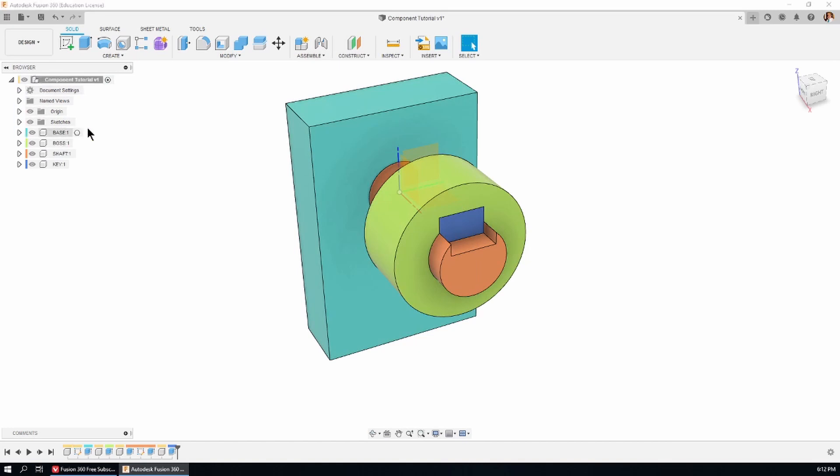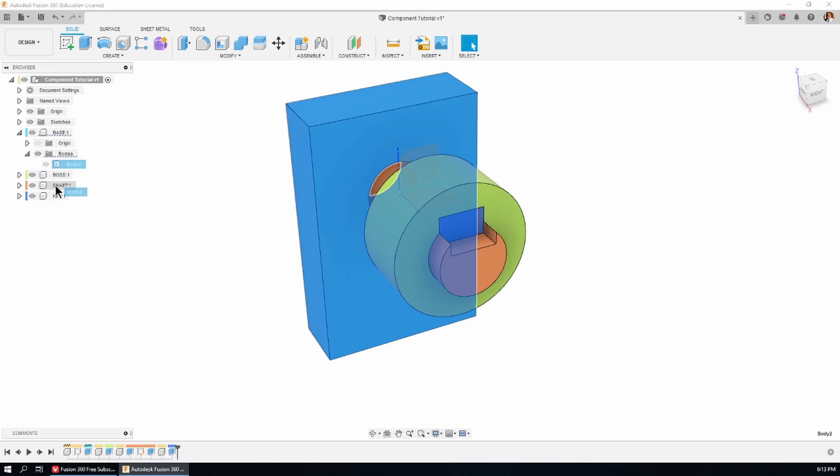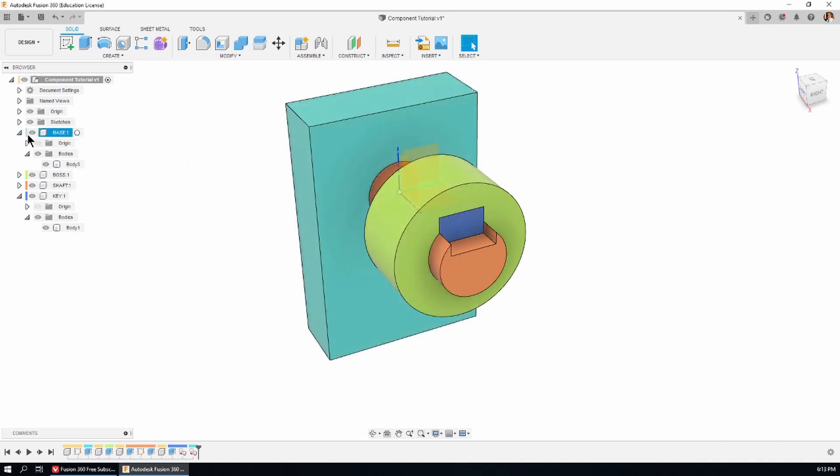I can also open up the base, open the bodies folder, and drag the body of the base into another component — like the key — so that component now has two bodies, and the base takes on the color of the key. Let's put it back where it was and it returns to the original base color. If you learned something, hit the like button for me, and watch out for more tutorials in this playlist over the next few weeks. Bye for now.